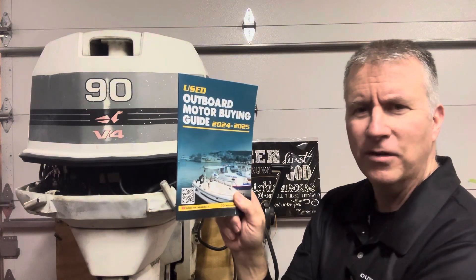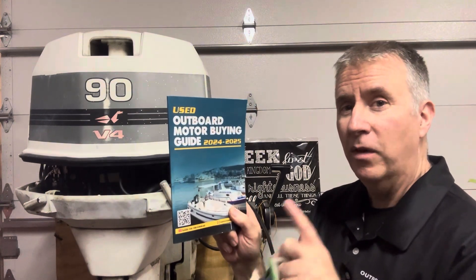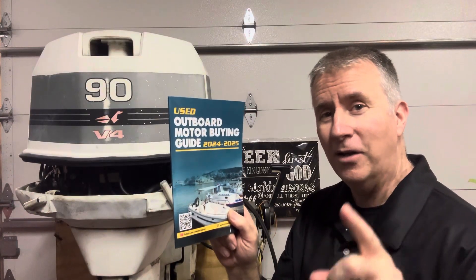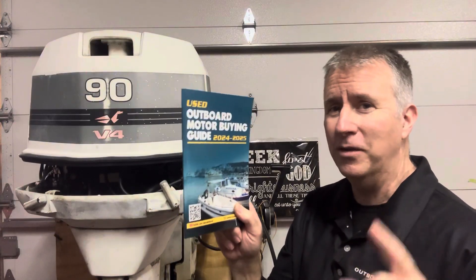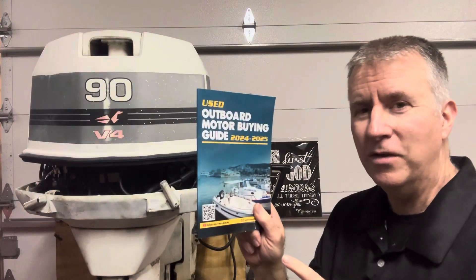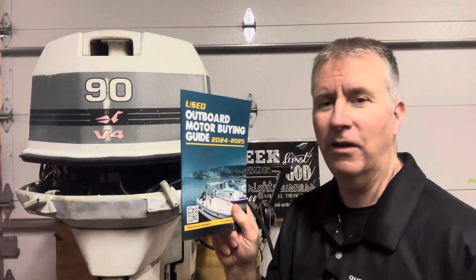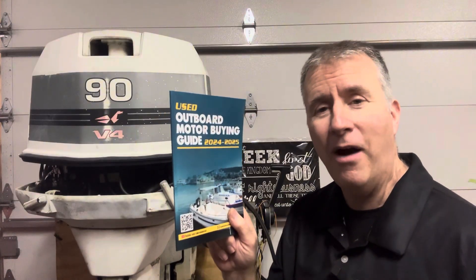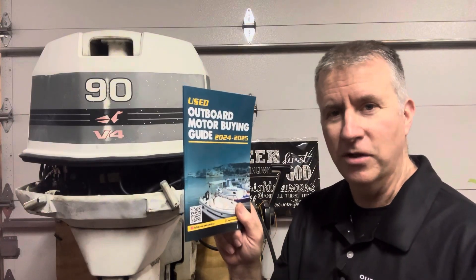Don't forget my used outboard motor buying guide is for sale on Amazon right now for $20, to help you with a motor you're looking to buy. Don't be one of those guys that gets in touch with me and says, 'I wish I would have bought your guide before I bought this motor or this boat.' Please go through this guide before you make a purchase. It can save you thousands in repairs and hassles, and more importantly, get you out on the water and make sure you make a good, wise purchase.